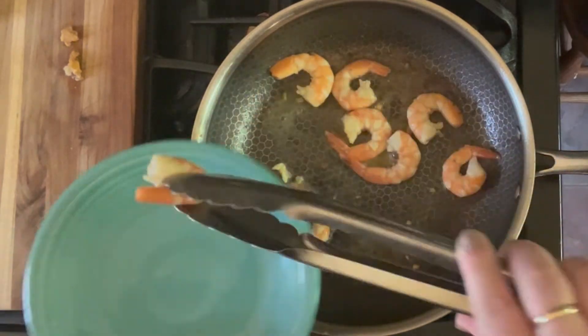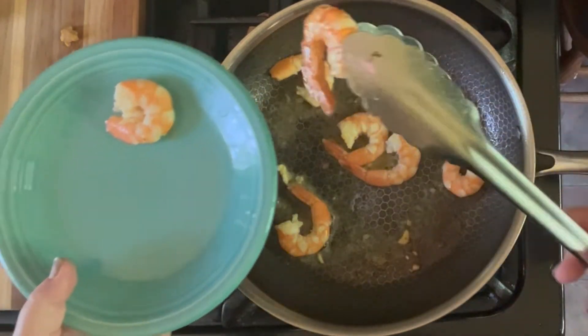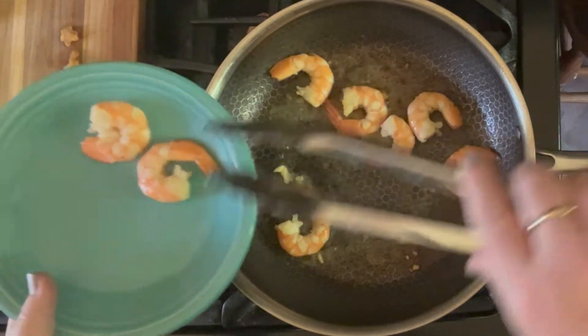Once they are done cooking, you remove them from the pan and they are ready to eat.